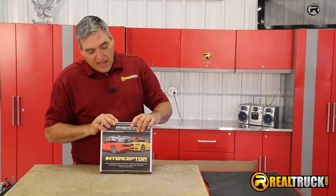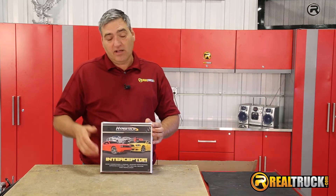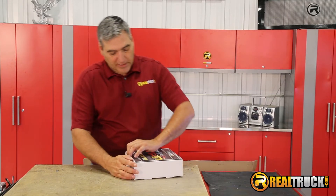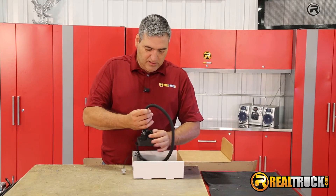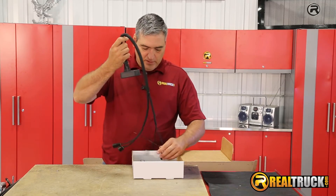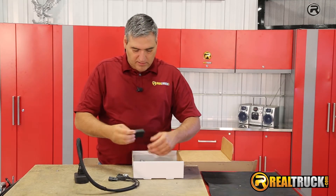Hey guys, John here with RealTruck.com, and I have here the Hypertech Interceptor Performance Chip, and I want to show you guys what comes in the box. So we're going to get this opened up, and you can see here that we have all of the stuff that we need to get this onto our vehicle.